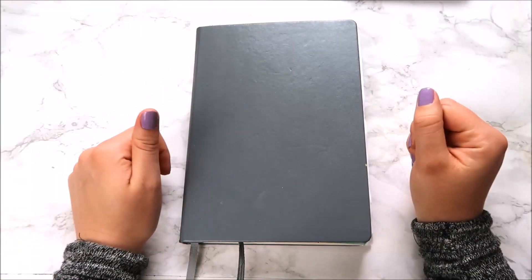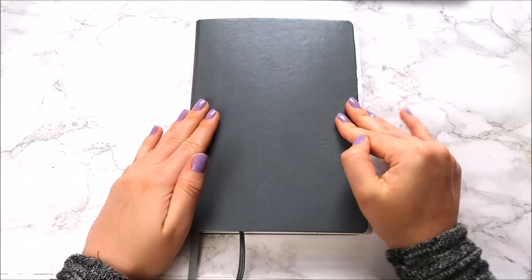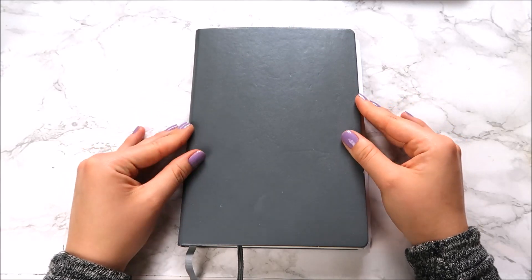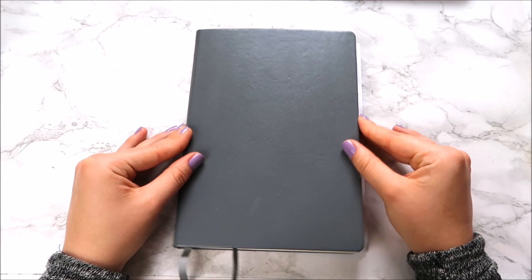Hello everyone and welcome back to my channel. In today's video I'm going to be talking about my first bullet journal and the mistakes that I made. I recently finished my first ever bullet journal and looking back there are just so many mistakes, which is fine because I can chalk them up to experience, but I wanted to share them with you so that you don't make the same mistakes.